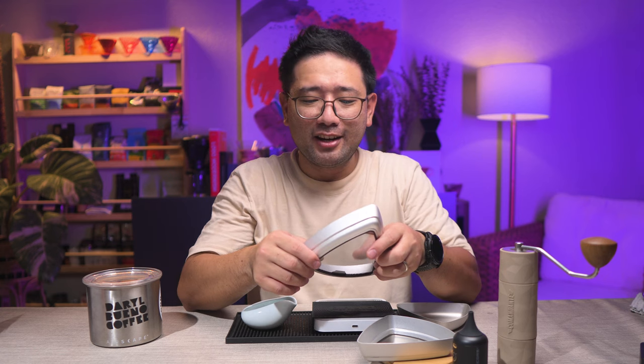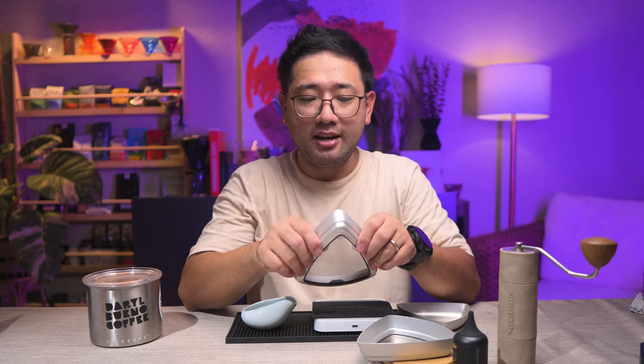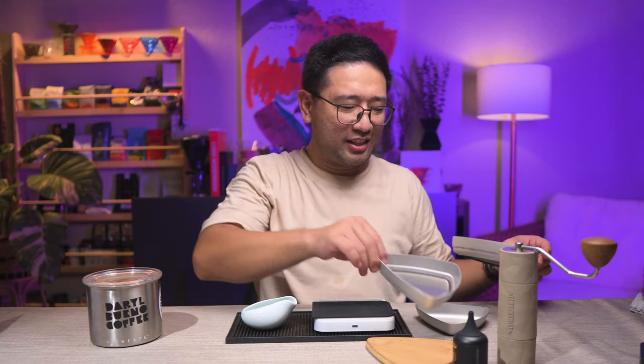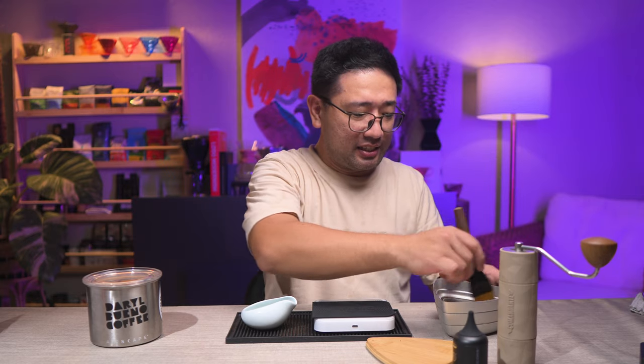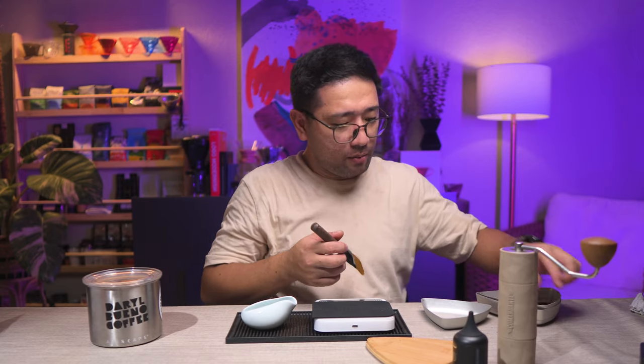Again, not quite the C40 yet, but it has the same nitro blade burrs. I'm still holding off on the C40 because that would be the most interesting, and I want to do it last. I want to go over all the grinders first before I do the Commandante C40.